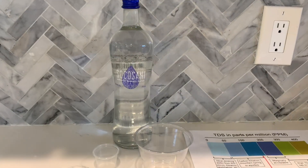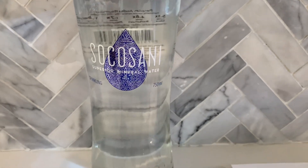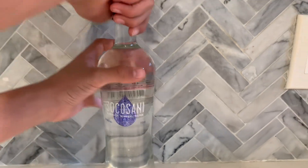This is Socosani Mineral Water. It is sourced from Socosani Valley, Peru. We bought this bottled water for $4.99. Let's test the results.